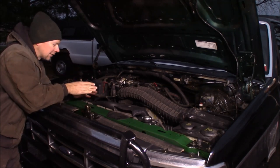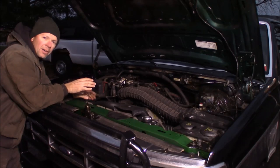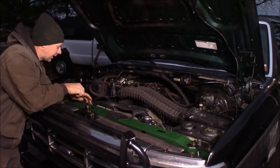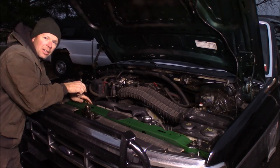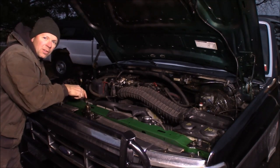This was a wreck truck that I rebuilt, and I used some used parts and some new parts. One of the things I used that was used was a radiator out of one of my parts trucks. Unfortunately, it sprung a leak on the tanks, so I had to buy a brand new radiator. We're going to tear this old one out and put the new one in, and hopefully that'll solve the leak issues.